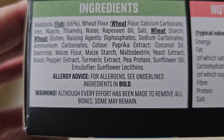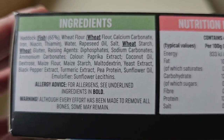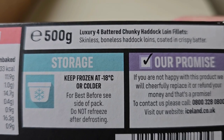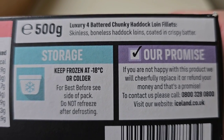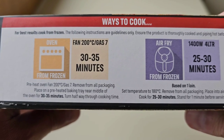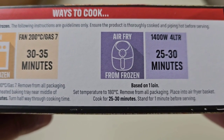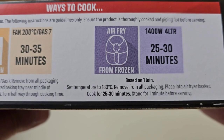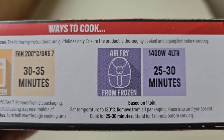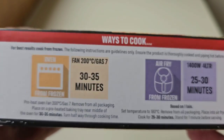That's it for allergens. Warning: although every effort has been made to remove all the bones, some may remain. Luxury four battered chunky haddock loin fillets — skinless boneless haddock loins coated in a crispy batter. Ways to cook: you can do them in the oven, fan 200, gas 7, 30 to 35 minutes. Or you can do them in your air fryer at 180 degrees — remove from all packaging, place in the air fryer basket, cook for 25 to 30 minutes at a 1400 watt 4 litre capacity. Just check your manufacturer's guidelines. For best results, cook from frozen.